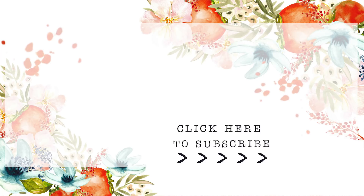Give this video a thumbs up if you enjoyed it, and subscribe to my channel if you're not already subscribed. Until next time, thank you so much — bye-bye!